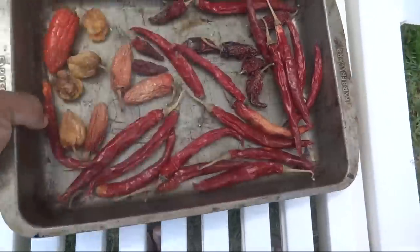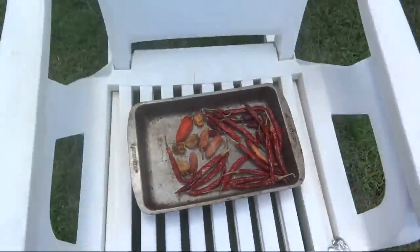Here I have my pan that I put out hot chili peppers, habanero peppers, and jalapeno peppers to dry. I dried them for several weeks, maybe about six weeks.